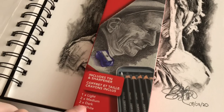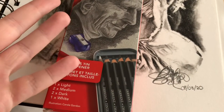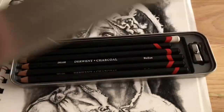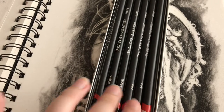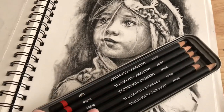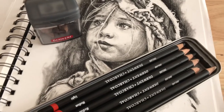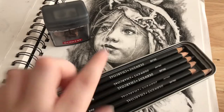Moving on to charcoal — I used Derwent charcoal pencils and I absolutely love them. I've used charcoal in the past and hated it because you get charcoal all over your hands, but these pencils made it a pleasure. They come in a really nice box with pencils in light, medium, and dark — you get one light, two medium, and two dark. This was my first proper charcoal drawing and I loved using them. They also hardly break, which is a big thing with charcoal.